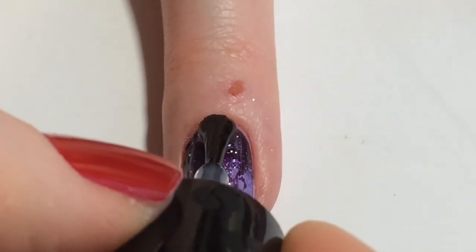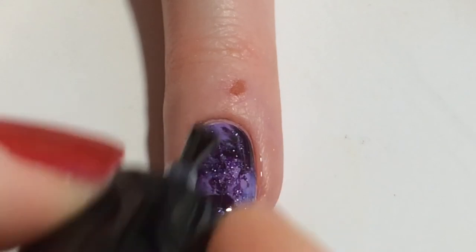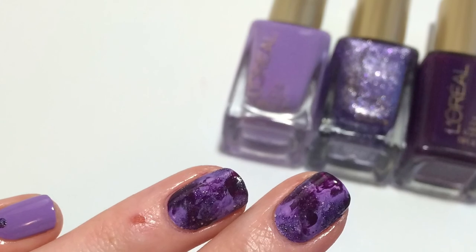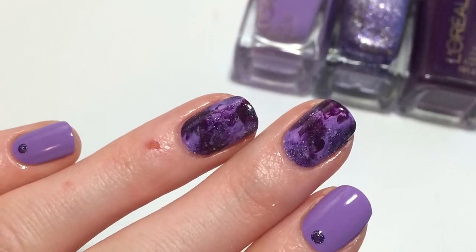As always you'll just want to finish off your design with a coat of top coat to smooth it out and help it last longer. So that's how I got this plastic bag manicure — I hope you guys enjoyed the video, thanks so much for watching and I'll see you in the next one. Bye!